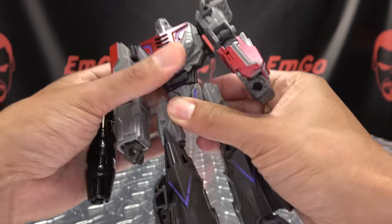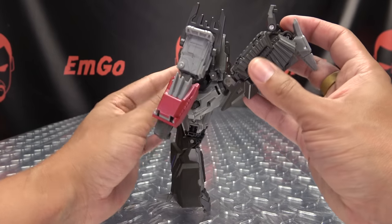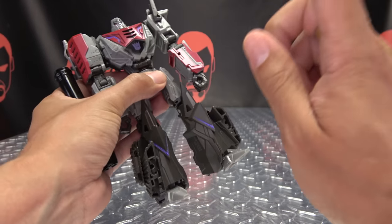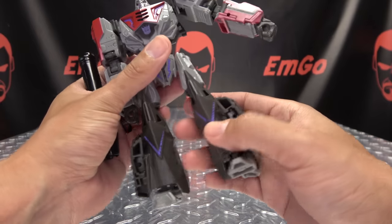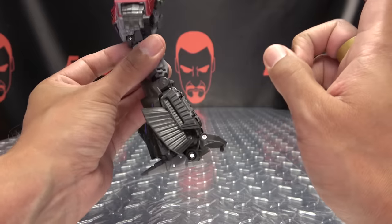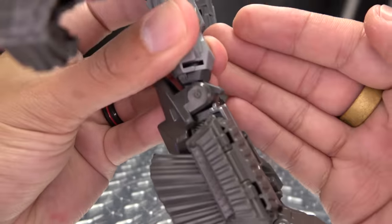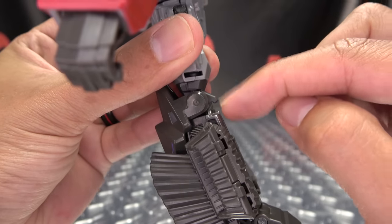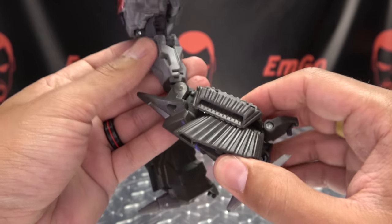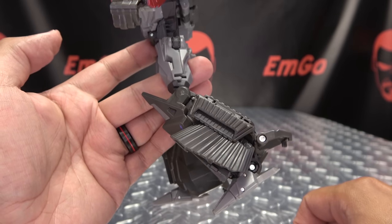You do have waist rotation. The legs can move forward that far, and high kicks back that far — he can kick himself in the back of the head if he needs to. You do have thigh rotation. Now, his knees are very weird. This little piece on the back of his knee that's sticking out — I have no idea what purpose this serves. All it does is limit his knee articulation to that. That's as much as his knee can bend.